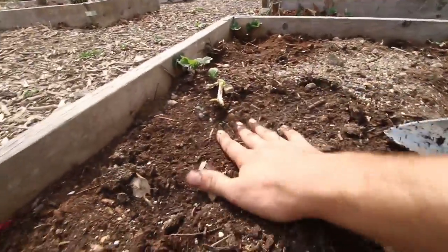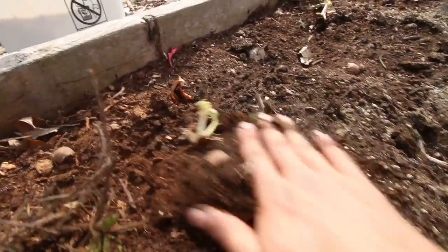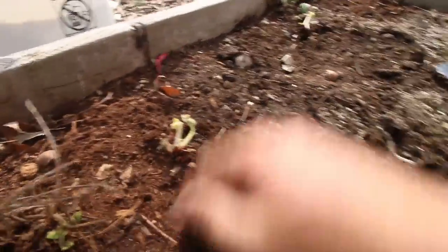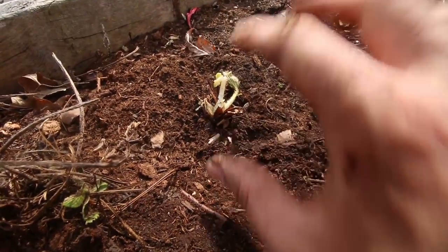As you can see, I've got my hole and I'm going to dig another one about a foot apart. I take my plant, stick it in, and when I backfill — as you can see — that crown is not buried. No crown rot. I'm just going to backfill around the plant, press it in. I'm going to water these all in once I get them transplanted since the soil is quite dry.